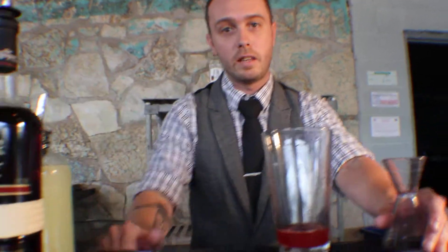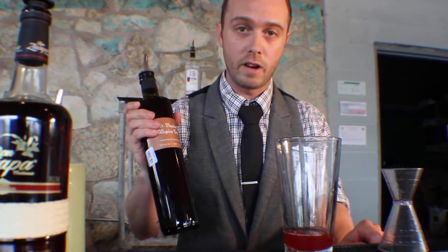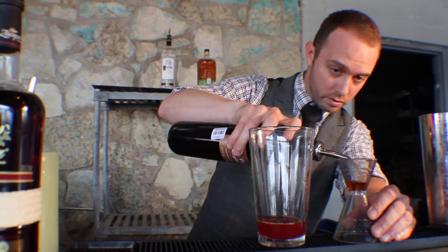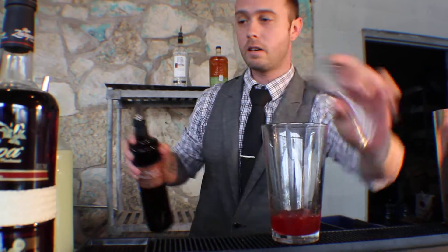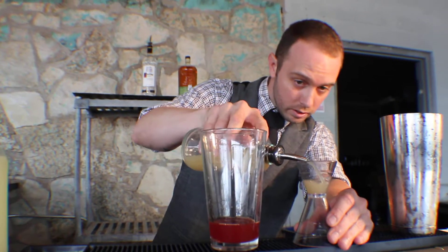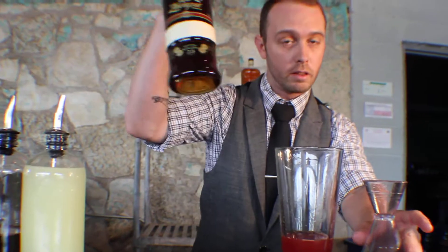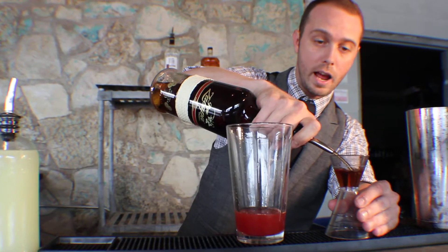Like I said, the hibiscus tea usually has a little bit of cinnamon. I dropped the cinnamon — I want to use St. Elizabeth's Allspice Dram to replace that spice. It's pretty potent stuff, so only a quarter ounce there. And then a half an ounce of fresh extracted ginger juice. And then most importantly, the Ron Zacapa Centenario — we're going to go an ounce and a half on that.